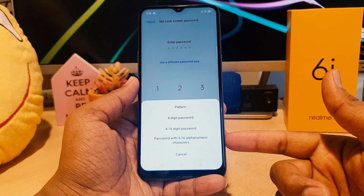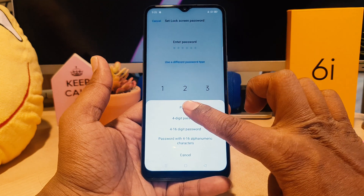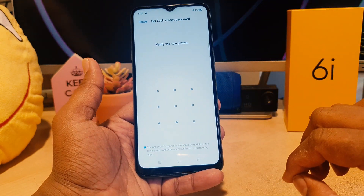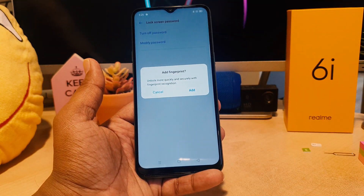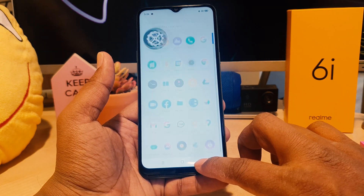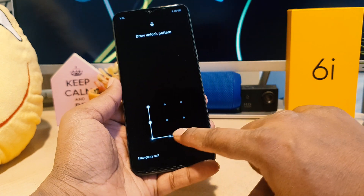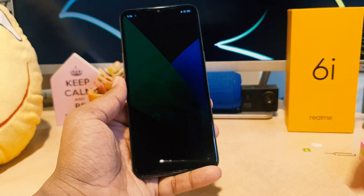For this video, first I'm going to choose pattern. When I choose pattern, it will ask me to draw the unlock pattern. I'll add my favorite pattern, then verify the new pattern again by drawing the same pattern. You have to remember the pattern. Now I've successfully added the pattern. Let me lock my device and try to unlock it — you can see it's not unlocking without the pattern. The pattern is now successfully set on my Realme 6i.